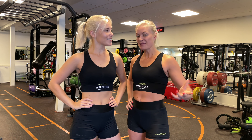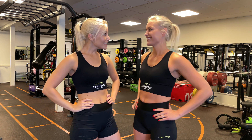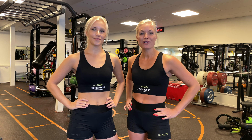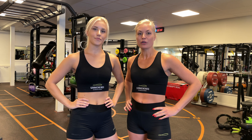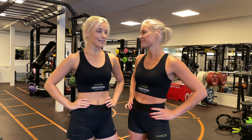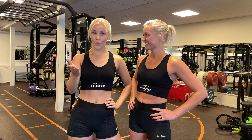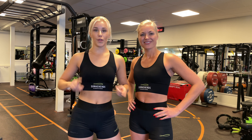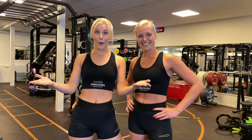Hi guys and welcome back to the Snake It's Fitness channel. My name is Sofia and my name is Matilda. Today it's time to do a proper workout — finally! If it's the first time you're checking us out, our YouTube channel is about our multi-use battle rope. Today it's all about a workout. We're gonna do a circuit with you — three exercises and it's a HIIT one. We're gonna challenge you both with cardio, strength, and endurance. So put your training gear on and let's go!